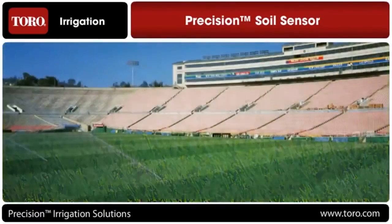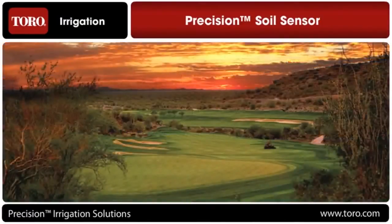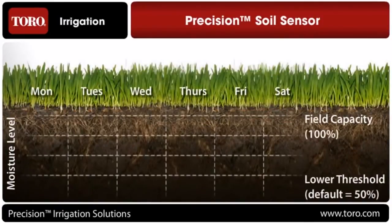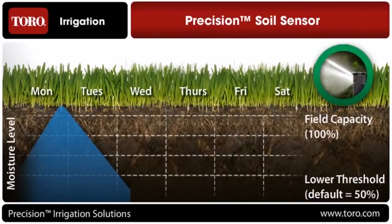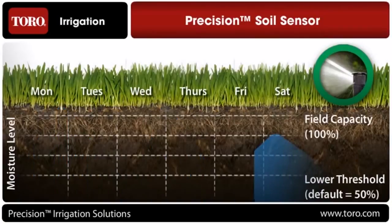Leveraging Toro sensing technology used on high-end commercial sites and world-class golf courses around the globe, the Toro Precision Soil Sensor delivers unprecedented irrigation efficiency. It continuously measures moisture and temperature levels in the soil to determine when to allow your irrigation controller to water, maximizing the efficiency of your irrigation system.